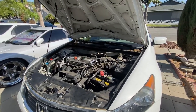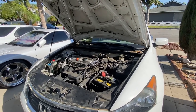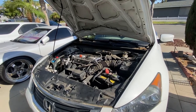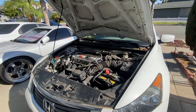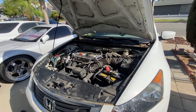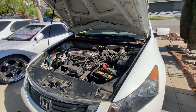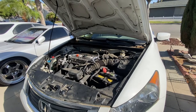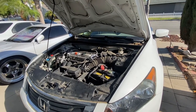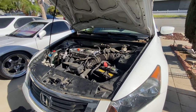Hello my friends, welcome back. This is Hugh with Hugh & Will. I'm back today to show you how to replace the engine air filter and cabin air filter or AC air filter on the 2010 Honda Accord 4-cylinder. I believe that from 2009 to 2012 they are similar, so I'll use this 2010 to demonstrate it.